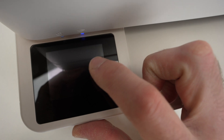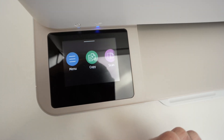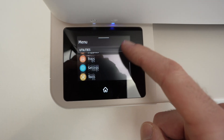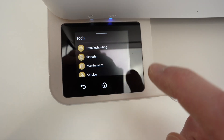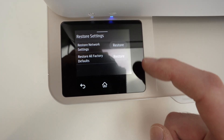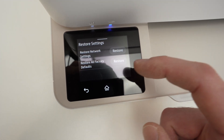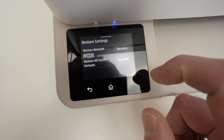So how is this done? Go over here, select Menu, then go down and select Tools. Go to Tools, then select Maintenance, then Restore Settings. Here you have the two resets I just talked about: Restore Network Settings to reset only the Wi-Fi, and the other option is to do a full reset. Just click on the Restore button and you'll have to confirm.